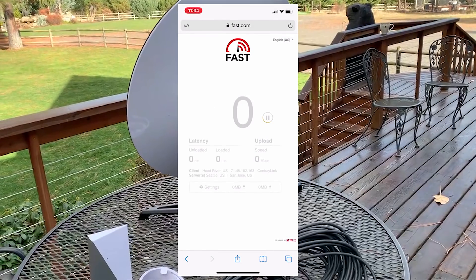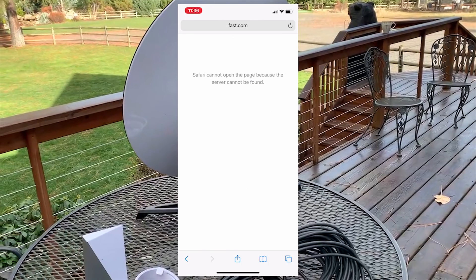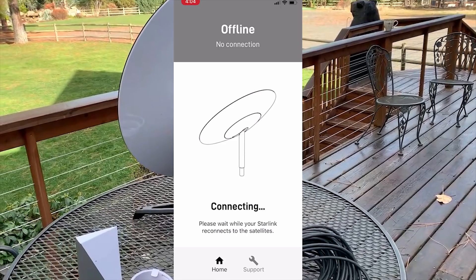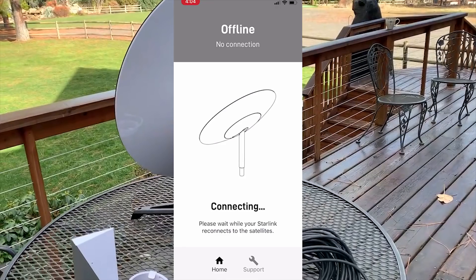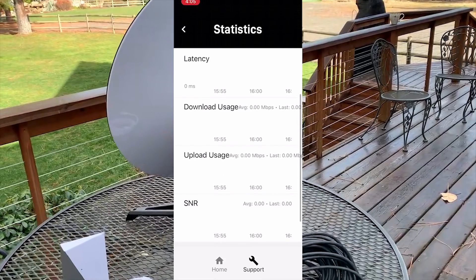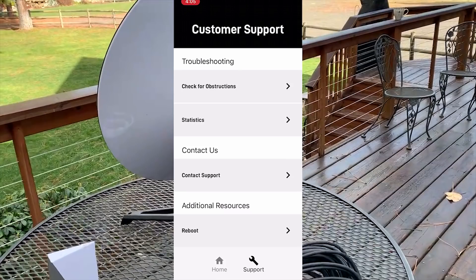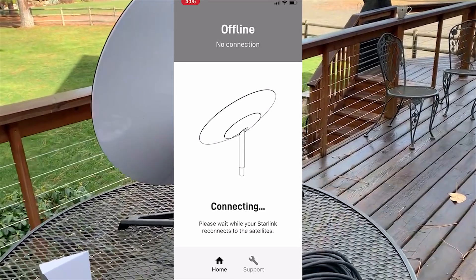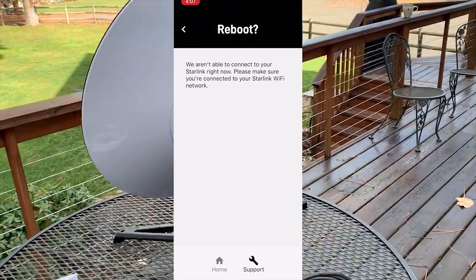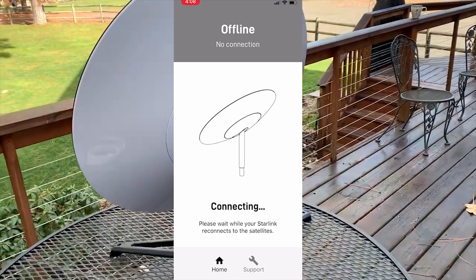On the third Starlink test, the connection completely dropped — we got zero across the board. Whenever this happens, the app tells you it's offline and it keeps trying; sometimes it reconnects, other times it can't. You can also check the statistics, which is one of my favorite features. There's no admin portal yet, hopefully available soon. If Starlink can't reconnect, you can reboot it directly from the app, and the whole reboot process only takes a few seconds.